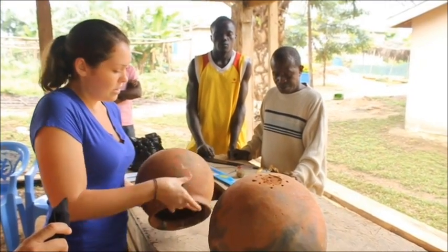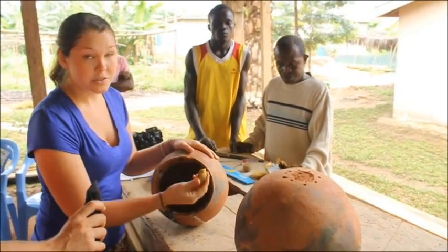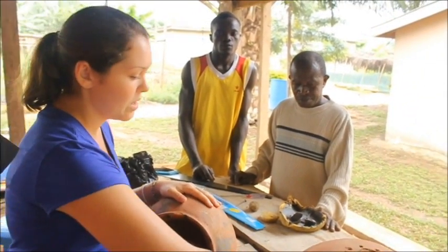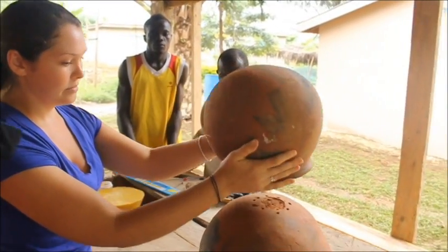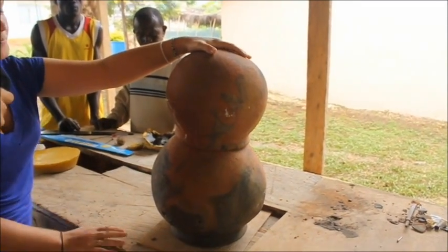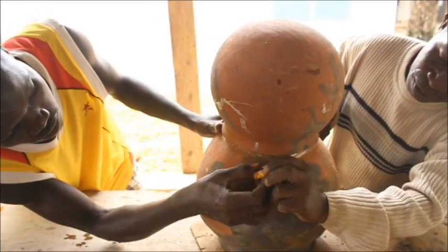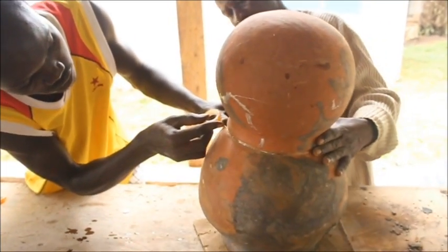Then you do the same with the top pot. You take the beeswax and again you're just going to bait it by rubbing it all in. Once that is finished, you place the top one on and again you can seal it with tape. The bees will come in and put the propolis in, but this is to keep out pests at the beginning.